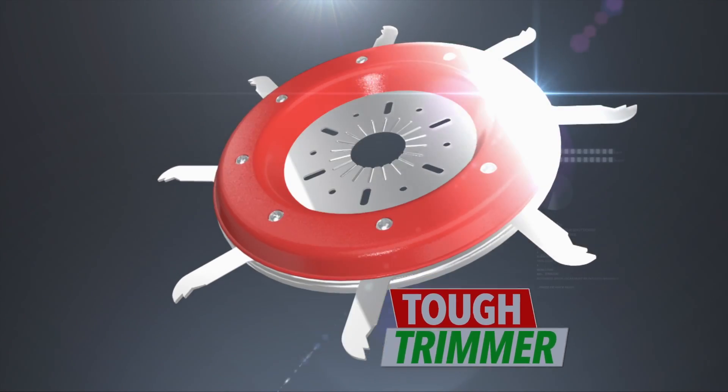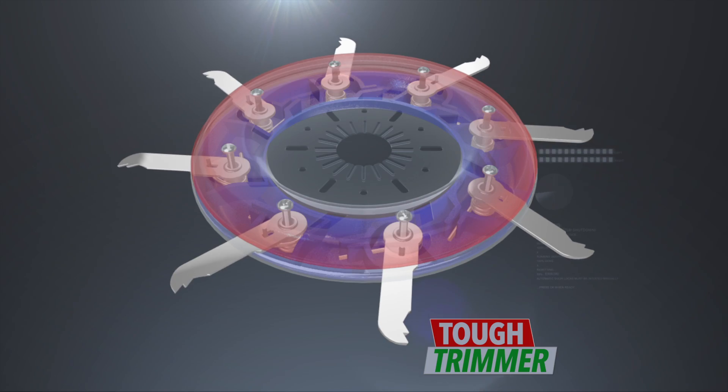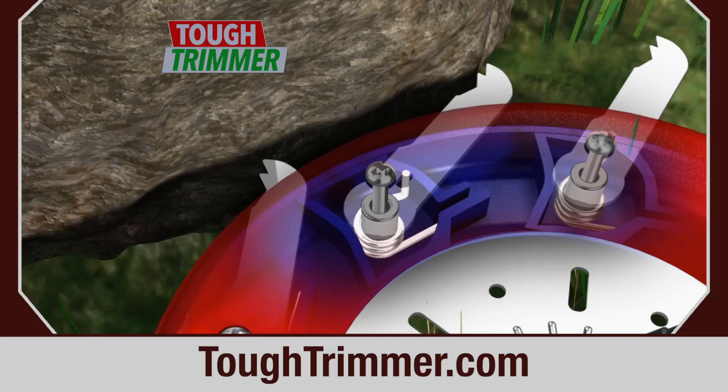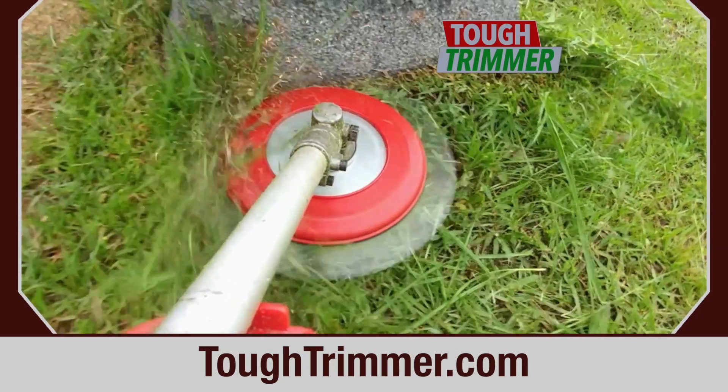No job is too much for the Tough Trimmer. Eight powerful spring-loaded, specially treated, stainless steel blades cut through even the toughest debris. But retract when they come into contact with fencing, decking, or rocks, keeping you and your property safe.